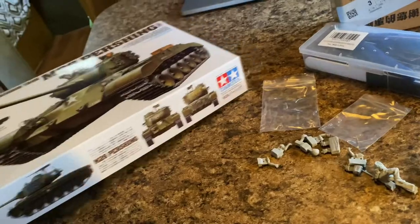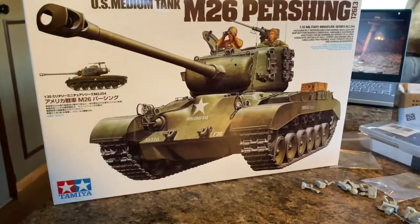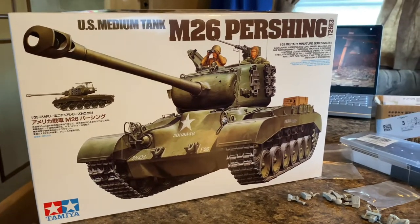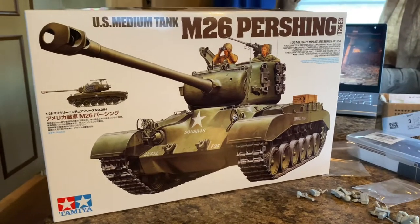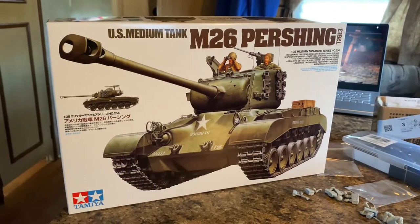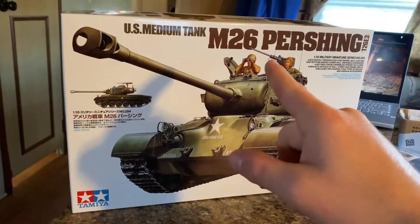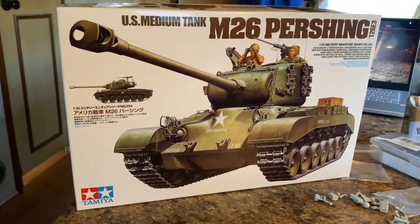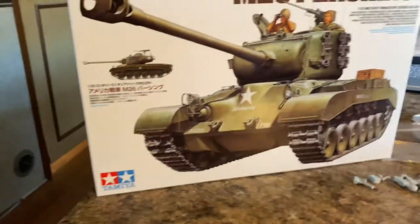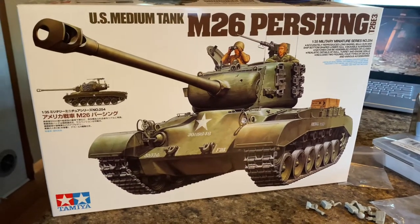Last but certainly not least is the Tamiya M26 Pershing. If you know me, the Pershing is my favorite tank and I've been wanting one for a long time. I wanted the Dragon Pershing that came with the US anti-tank team, but locally it's not available and it's pricey online. For now I'm going with this. I'm going to replace the barrel and the .50 caliber, get some resin stowage, make some tarp with putty or plaster, and I'd love to get link-and-link tracks for it if possible.